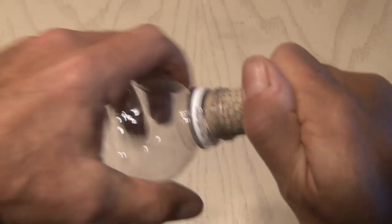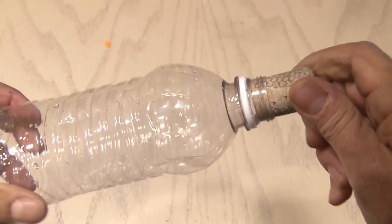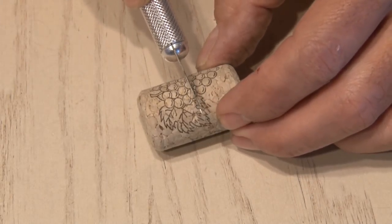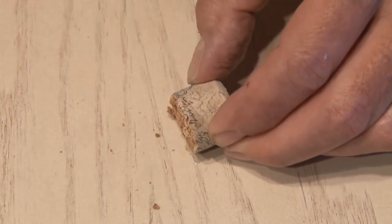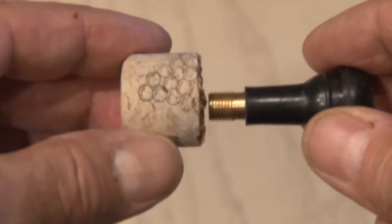One thing you will need to be sure of is that the cork fits snugly inside the water bottle — either get a larger or smaller cork, or a larger or smaller water bottle. Now it's time to use a razor, box cutter, or in my case an exacto knife, and cut that cork right in half. Save the best half and discard the other piece.